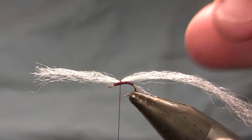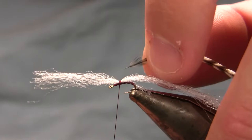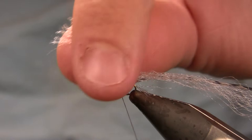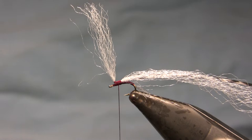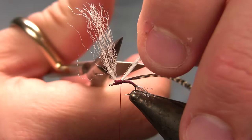I use grizzly hackle on all colors of this fly. In fact, the body quill, the second thread, and the dubbing I'm going to use for the thorax region are the only things I've changed across color variations. The hackle, the tail, and the wing are all the same. The wing there is white widow's web, and you can use whatever synthetic yarn you like.